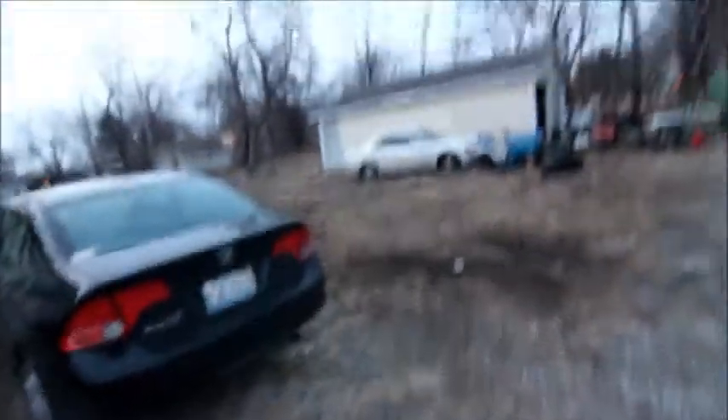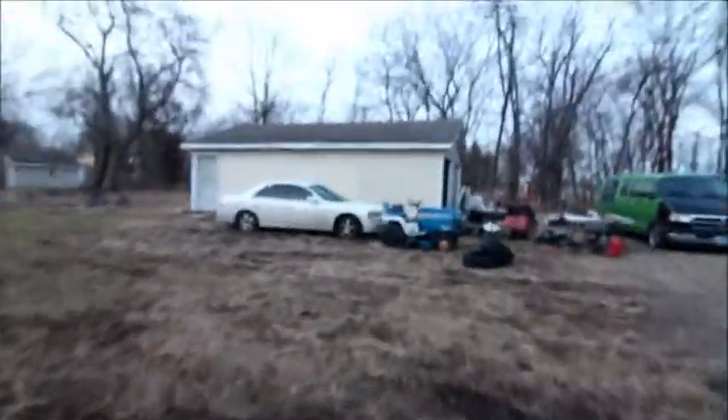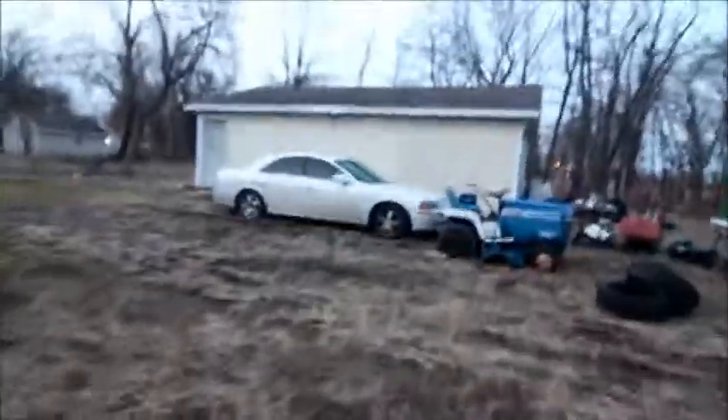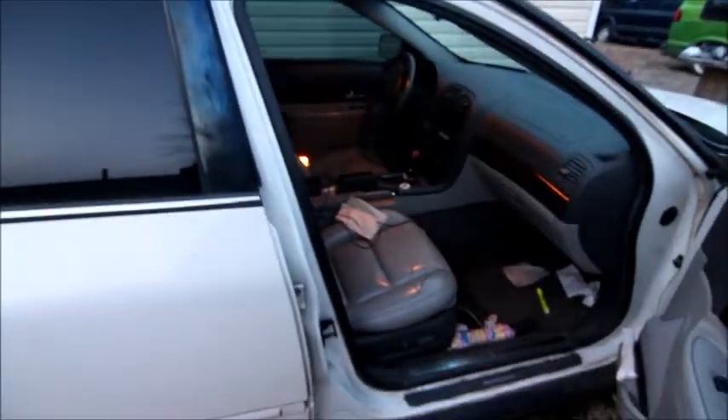Lincoln LS — it's gonna be for sale too. Let's go over there and look at that. It needs some work — something broke on it so it only blows hot air. I don't know why, it just does. It's just sitting here with a full tank of gas. This was Lisa's daily driver for a while. It needs a little bit of work, but not much.